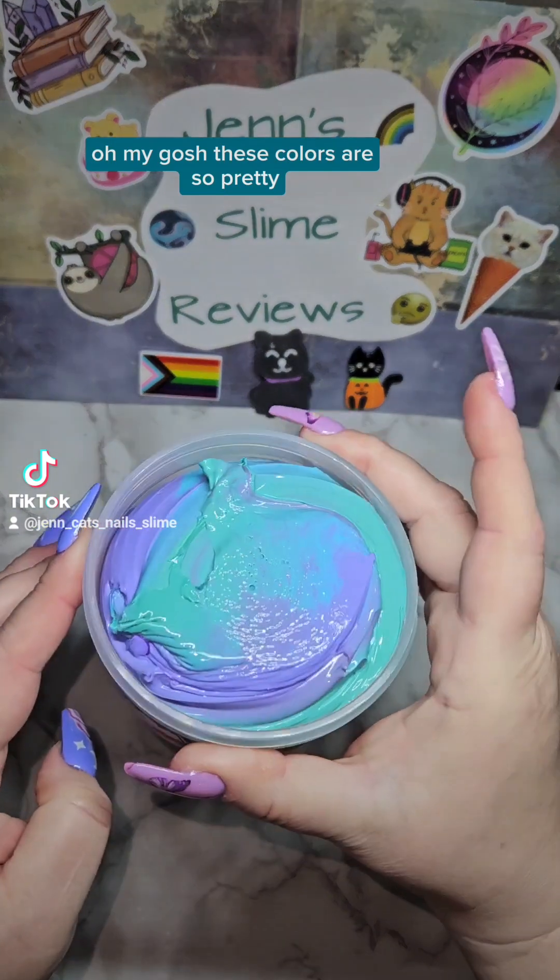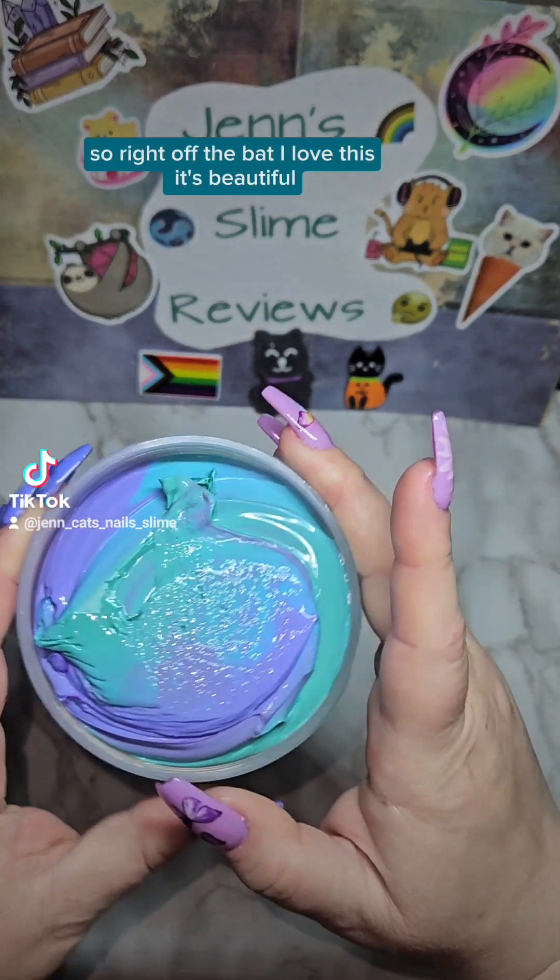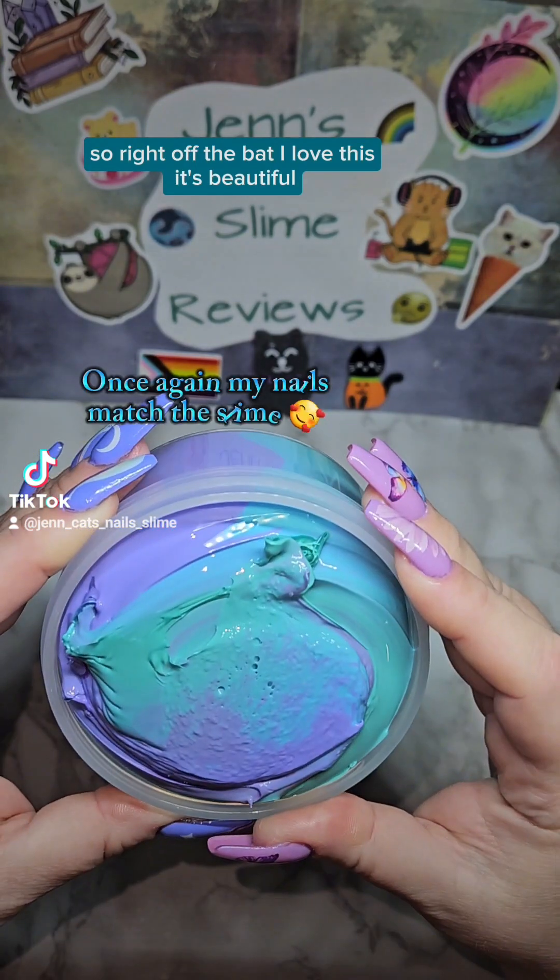Oh my gosh, these colors are so pretty! Green and purple are my favorite colors, so right off the bat I love this. It's beautiful.